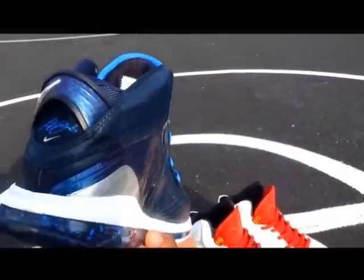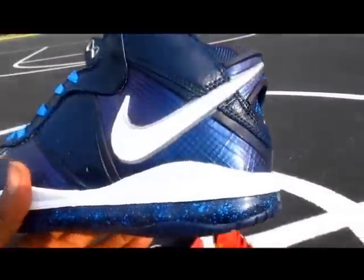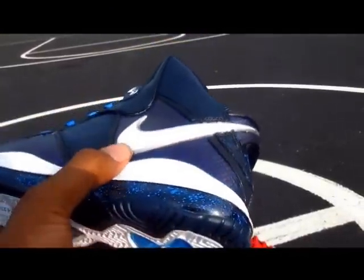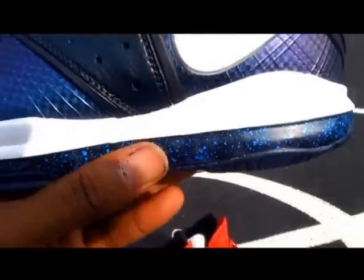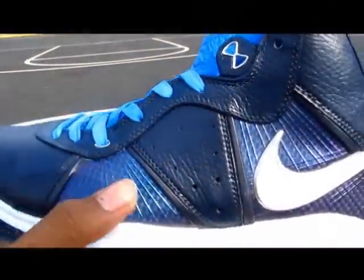On the upper, navy encompasses the whole thing. Your photo blue in the back where the signatures are, your 3M white swoosh outlined in silver, and a photo blue speckled air unit.